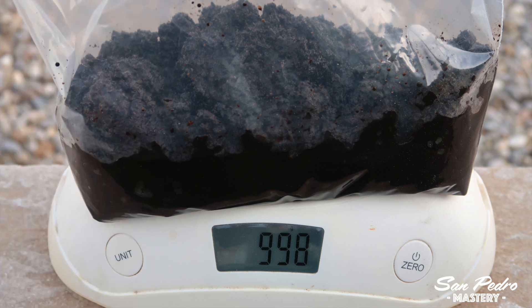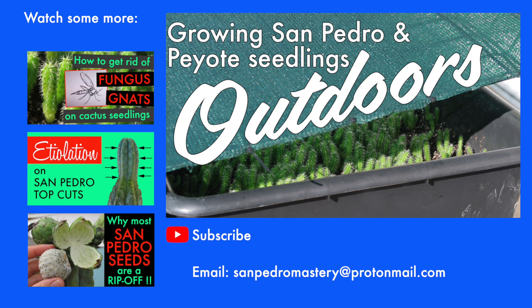Now, if after watching this video you're thinking this is too much trouble and you don't want to sterilize soil — well, in that case, don't. You don't have to. Nature does not sterilize soil. My dad has been growing cactus from seeds without sterilizing, and he's done okay. It's just that sterilizing allows you to reduce the amount of problems that can occur later on, but it's not compulsory. The idea here is to have fun growing cacti, and if sterilizing is not fun for you, then do without it. If that was helpful, please hit like. And if you want to learn more about cactus cultivation, especially the San Pedro and the peyote, make sure you subscribe and check my other videos.